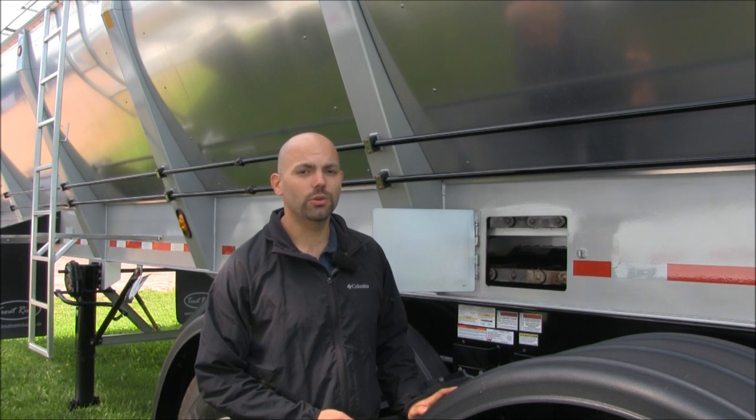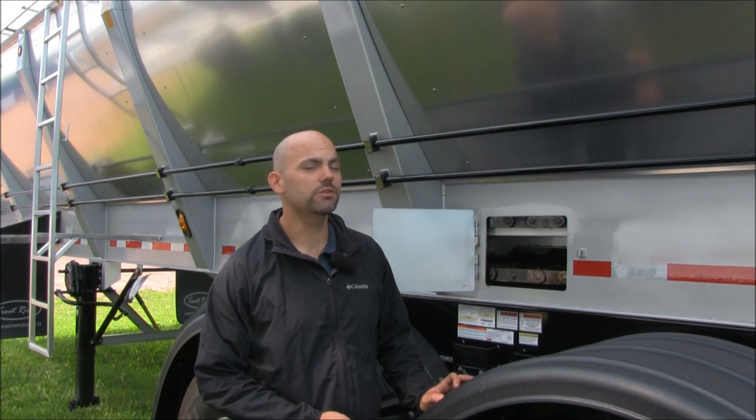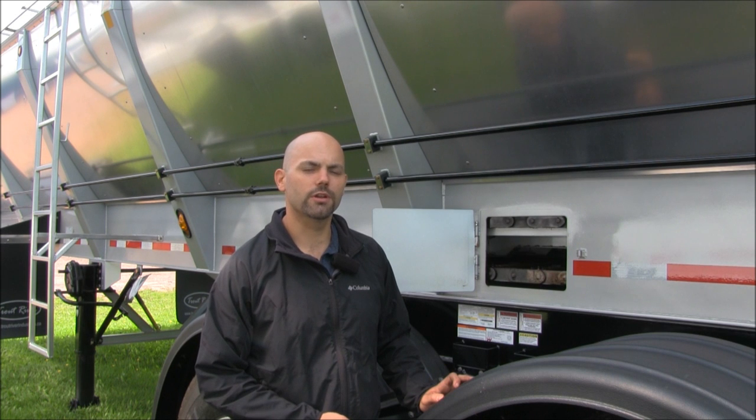This particular inspection should only take you about five minutes, whether it's before, during, or after your shift. It's just a very, very good inspection which will keep your trailer running as efficiently as possible. Thanks for watchin'.